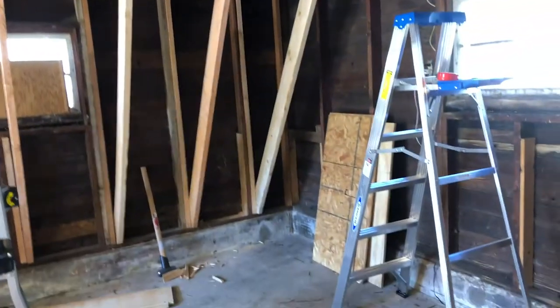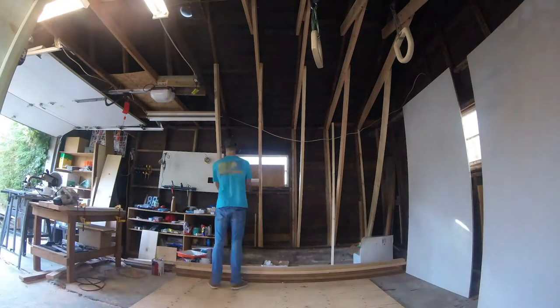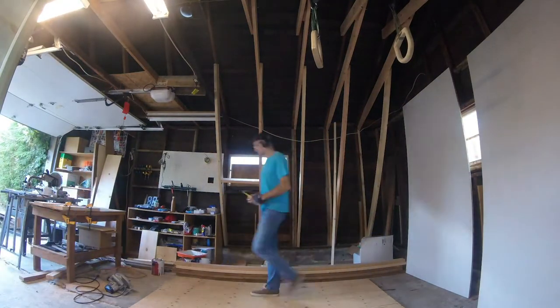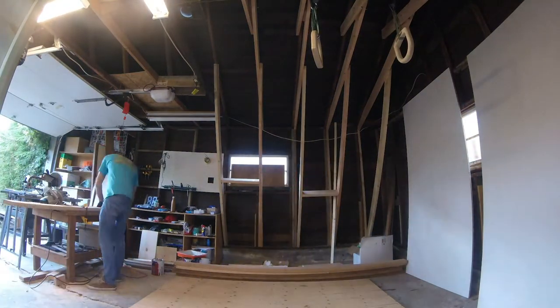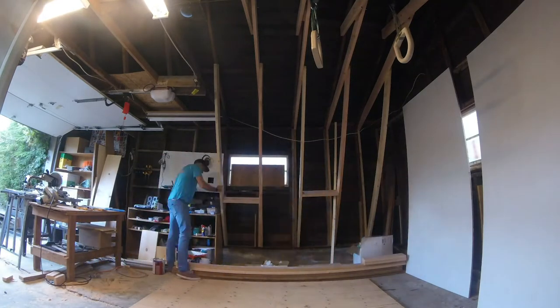We spaced those at 18 inches, but that was dictated by the trusses because they hung on the trusses. Locked it in with some screws, and then the next step is blocking — you add two by six pieces in between all of your studs, which help tie it all together and make it more sturdy.